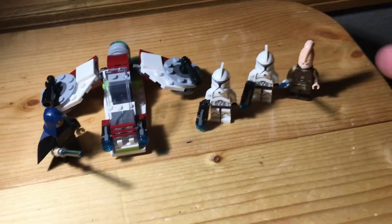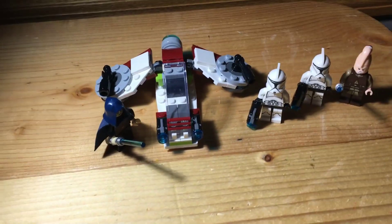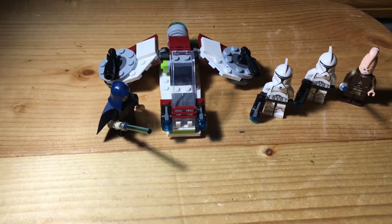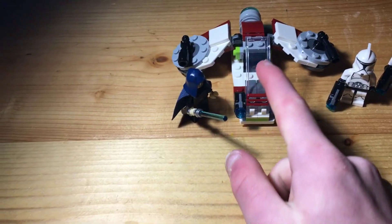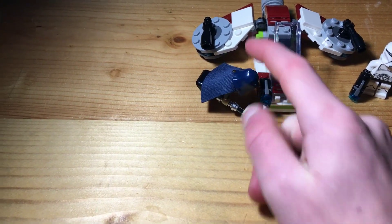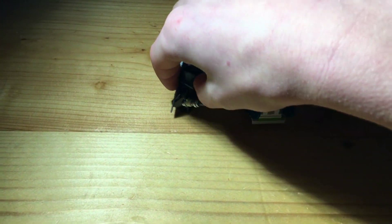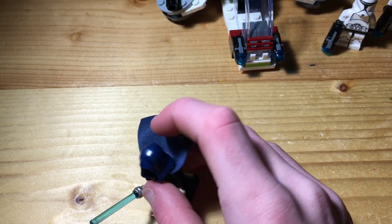The build is done. I figured out that this build honestly resembles a Republic Gunship. One pilot would sit there, another would sit there — you've got the two wings and hanger doors. That's basically what it resembles, and I really like that.